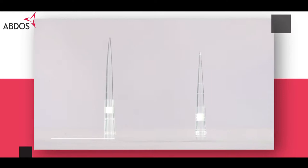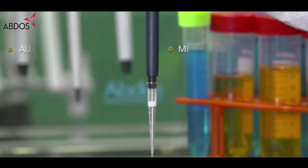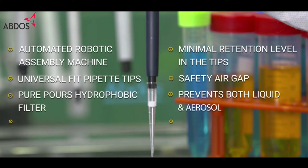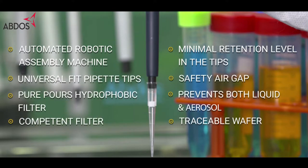In this video, you will be experiencing the finest pipette and super filter technology with ABDOS Last Drop low retention filter pipette tips. Here are a few unique features of ABDOS Last Drop low retention filter pipette tips.